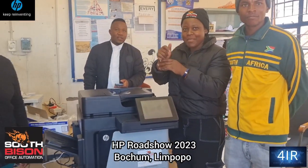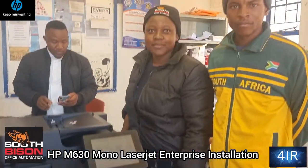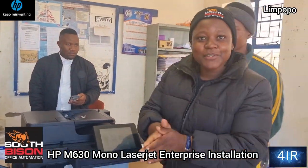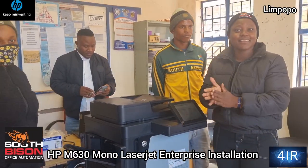We're out at Bochum at the school to install this HP M630 with our dealer Desya. Hello guys, I'm Desya from South Basel. We came to Mazuake High School to provide the product HP M630.